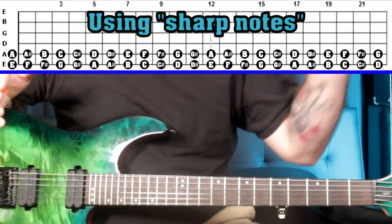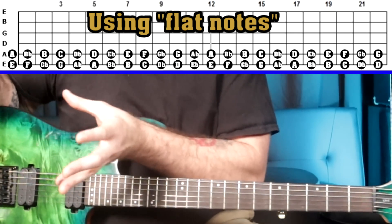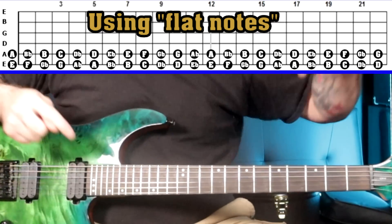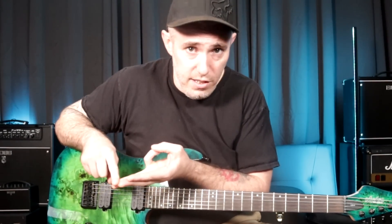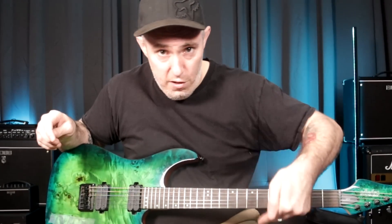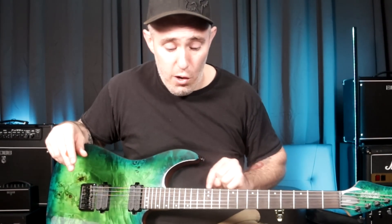The reason you want to know these notes is because all your barre chords — major and minor — are usually rooted on either the low E string or the A string. On top of that, all the guitar-specific fretboard systems out there, like the CAGED system, the five pentatonic positions, and the seven three-note-per-string pattern system, all require you to know the notes on your low E and A string. You can do so much as a guitar player just by knowing those two strings.